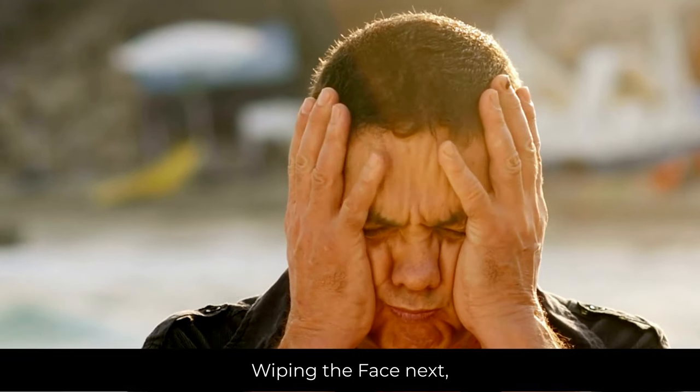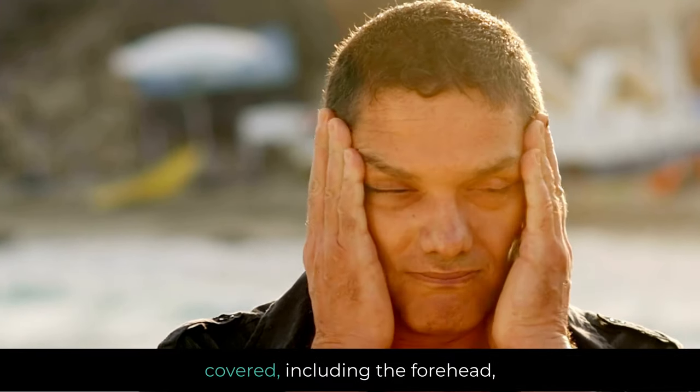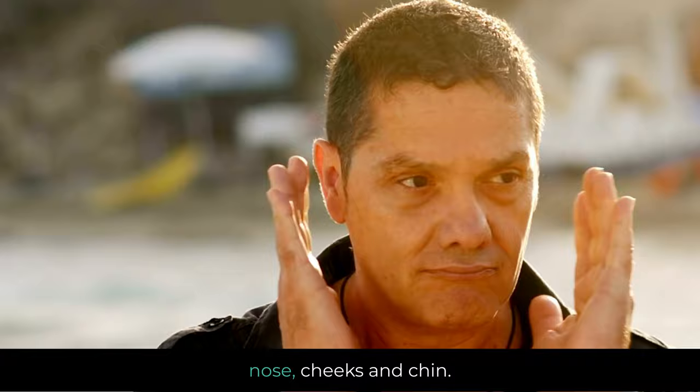Wiping the face: next, the person wipes their face with their hands, ensuring that the entire face is covered, including the forehead, nose, cheeks, and chin.